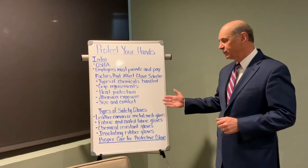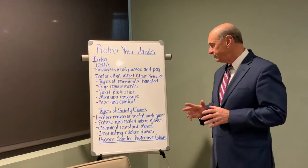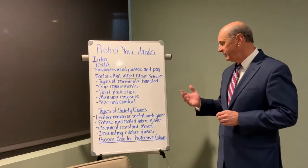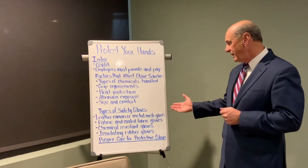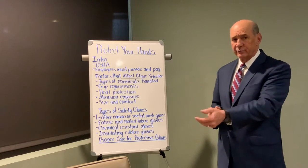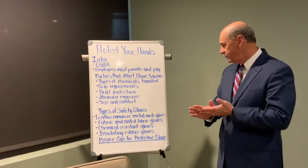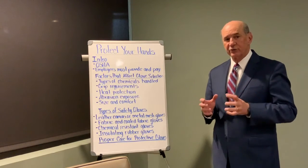There are four types or groups of safety gloves, and they protect against different exposures or different hazards. The first is leather, canvas, or metal mesh gloves — these are designed to protect against abrasions and cuts. Then there are fabric or plastic coated fabric gloves, designed to protect against abrasions, and with a plastic coating on the hand part of the glove that's designed to give you extra grip strength.